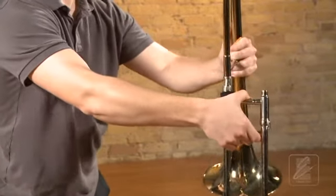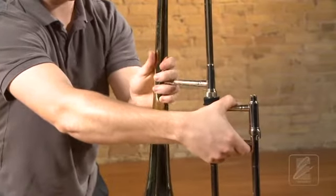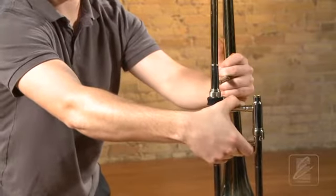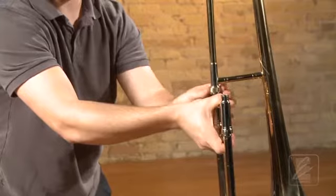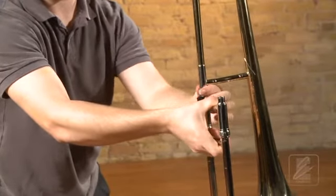Next, he is going to connect the bell and the slide at the receivers. The bell section should be at a right angle to the slide section. After Irving makes that adjustment, he will screw the bell section to the slide section, still holding the slide by both braces.